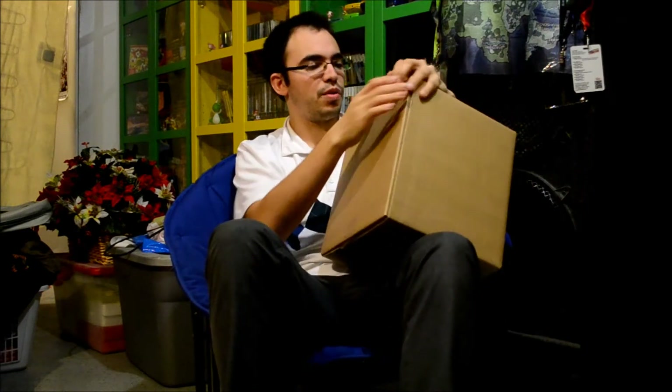Hello guys, so another unboxing. I'm here to show you guys a collector's edition that I just walked in with. It is the BioShock Songbird Edition — Ultimate Songbird Edition. So without further ado, let's get right into this.